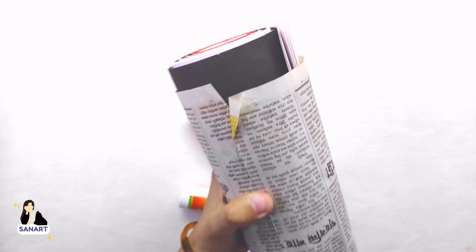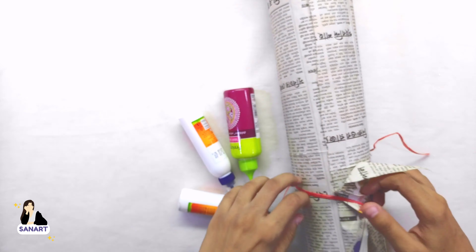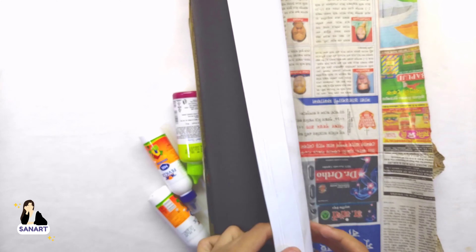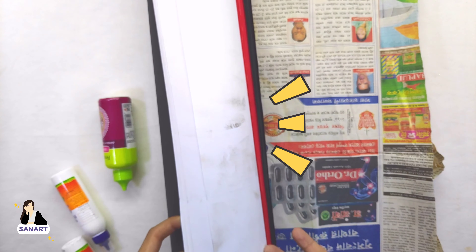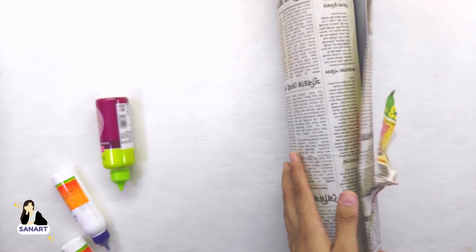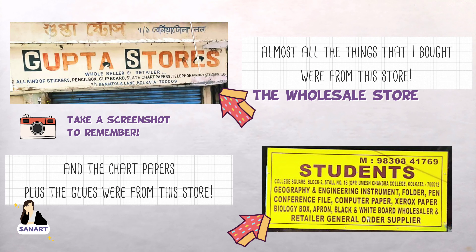For the basic needs — glues and chart papers — the glues were at the exact MRP, and the chart papers were rupees 6 to 12, which was the lowest price there on that street. I'll be linking the address down in the description box, so please check that out.